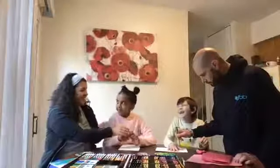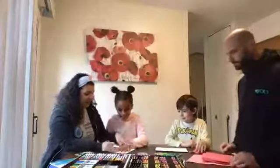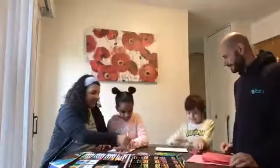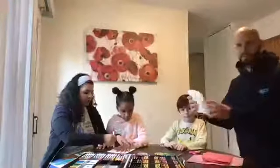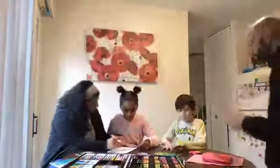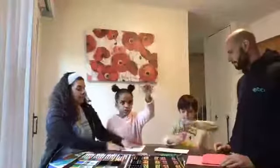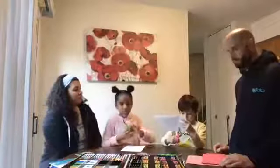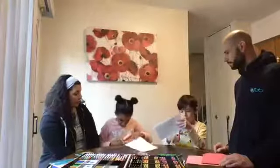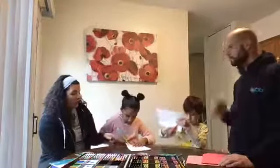Good job! Alright, can mommy trace your hand? Ready - trace her hand very quickly. And then Jason, you can go ahead and get started cutting it out carefully. Simone has her hand traced as well. You need help? Just be safe with the scissors - safety scissors!